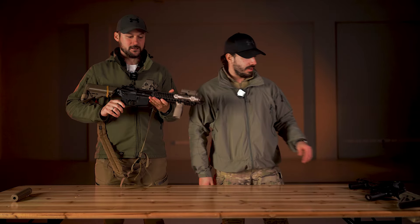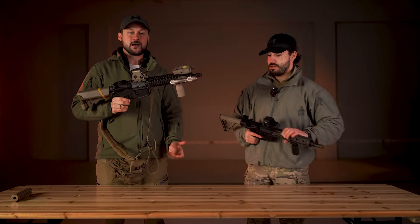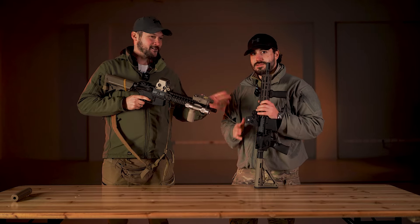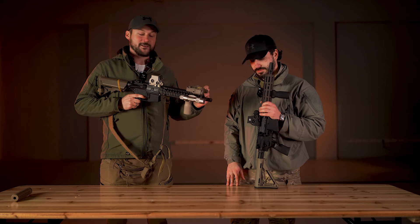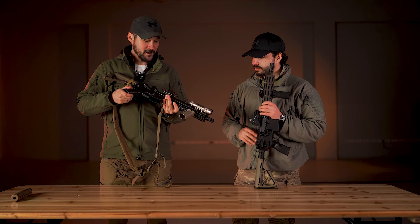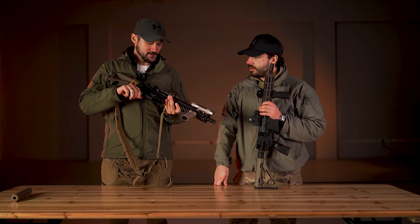Ovo je airsoft replika — konkretno GBBR gasna replika. Praktično imitacija njegovog real steel-a, tako da je to bila moja želja da imam nešto slično.